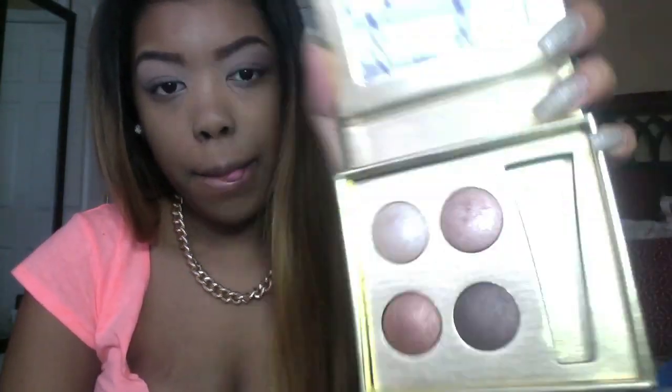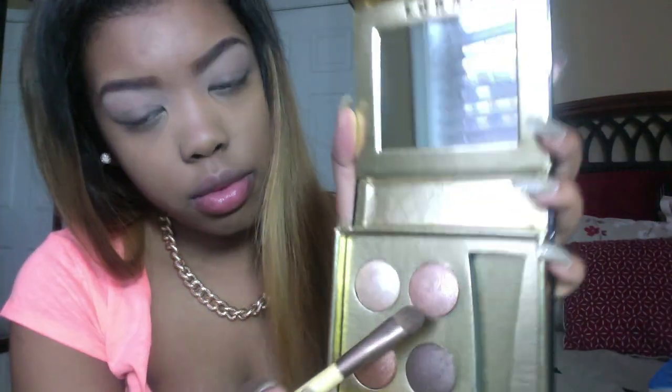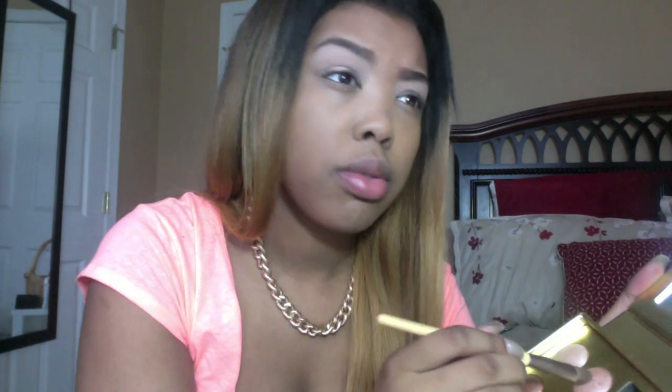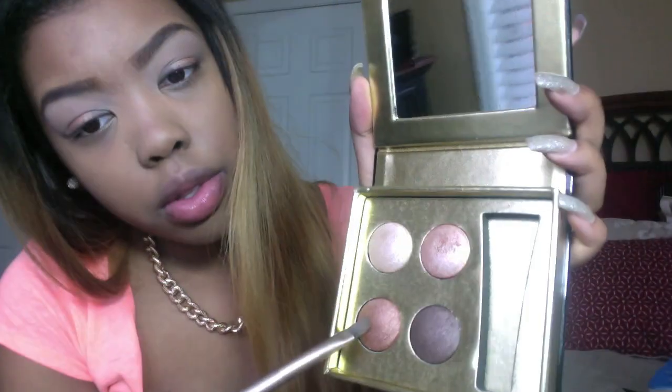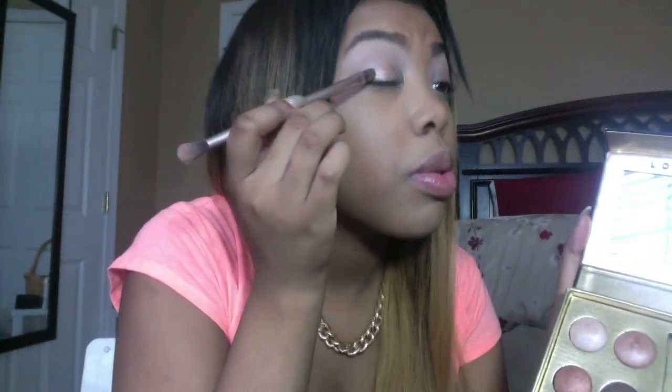I am taking my Lorac Little Black palette again — the eyeshadows are so pretty and pigmented, I really suggest you get it. They are on sale right now at Sephora. Using my EcoTools eyeshadow brush, I am patting that pinkish color in the middle of my eyelid. Then with a flat eyeshadow brush, I am applying the copper color on the outer corner of my eyelid.